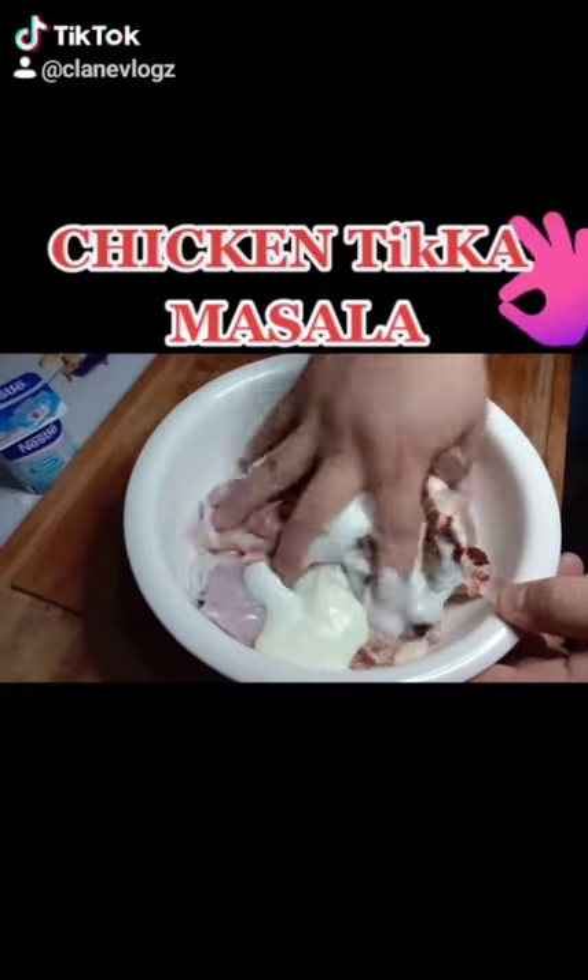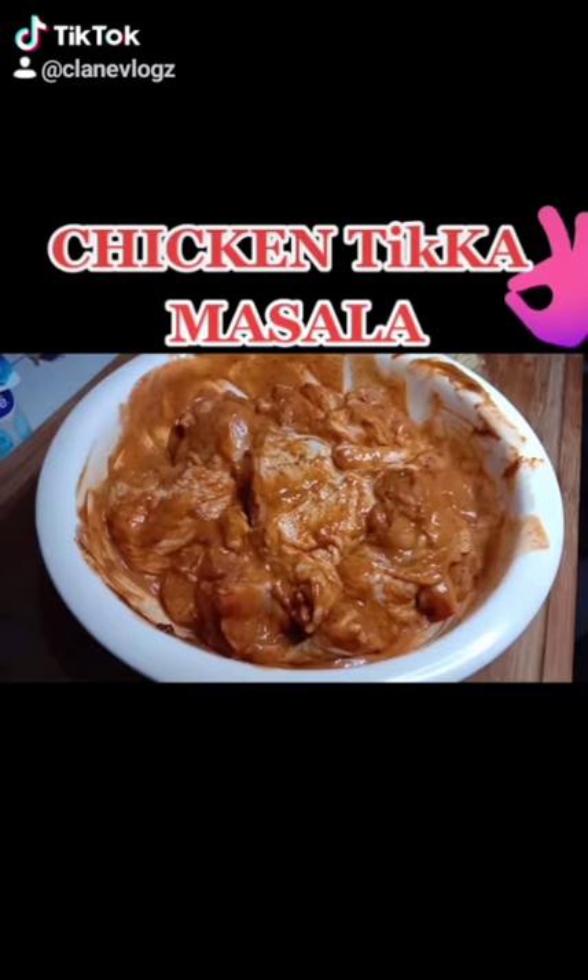Alright, let's give it a mix guys. After 10 minutes, we're gonna go ahead and cook.